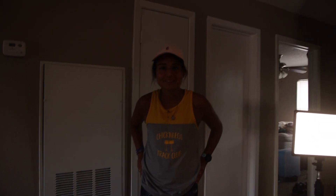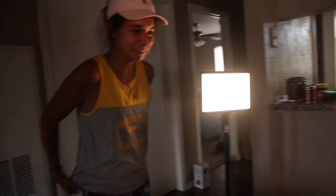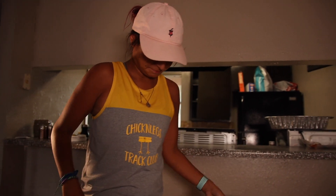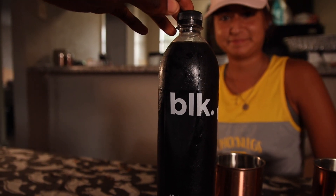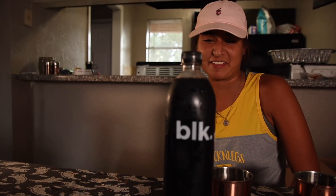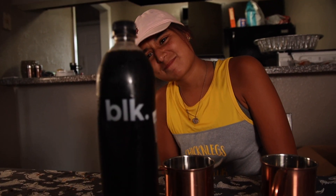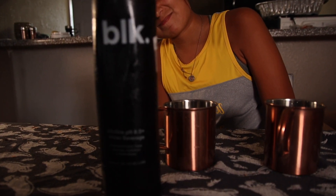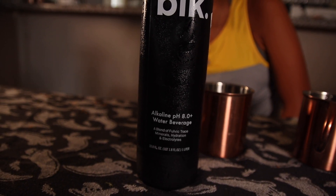So we're going to try the water — the black water. Oh my god. Ew. Is this regular water? Yeah, so I brought regular water just in case it was nasty, like to wash it out or something. So here it is. This is the black water. Looks appetizing, right? I don't even know what I would think that would be. Okay, it says alkaline water. Alkaline pH 8.0 plus water beverage.